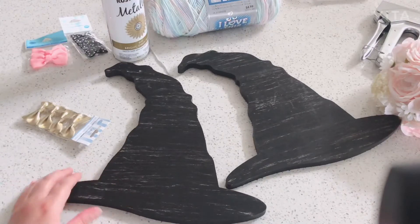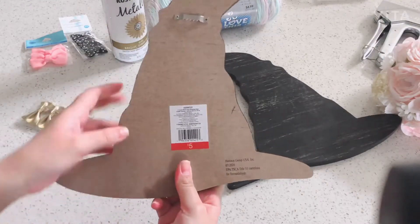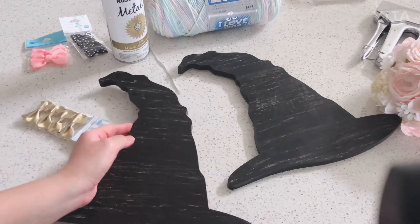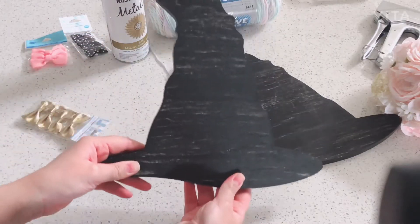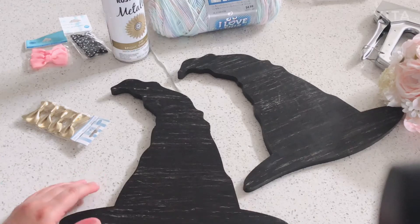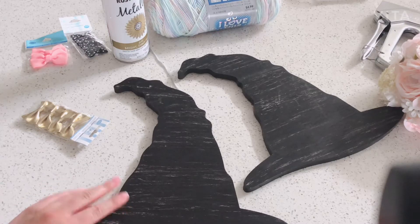The first thing we're gonna need: I got these really cute wooden witches hats from the Target dollar spot this year — they're five dollars and they already have a hook on the back, which is perfect. We're gonna be making bow holders, hat bow holders, and they're gonna have yarn hair so they can hold your little hair bows. I thought it was a really cute, unique idea.